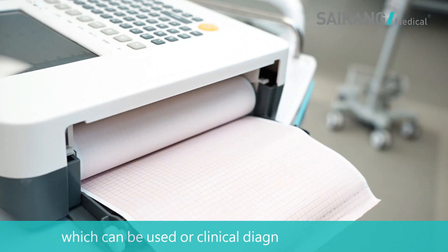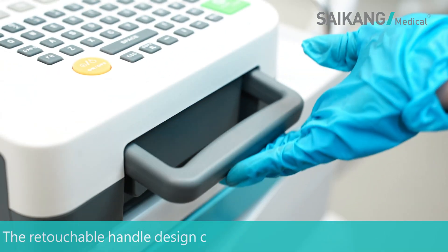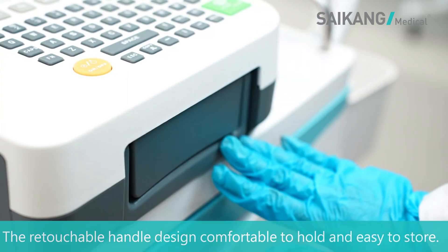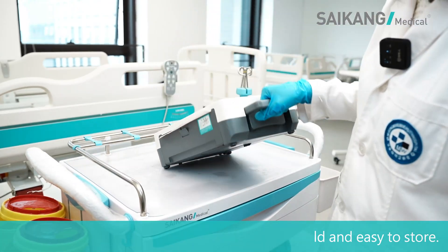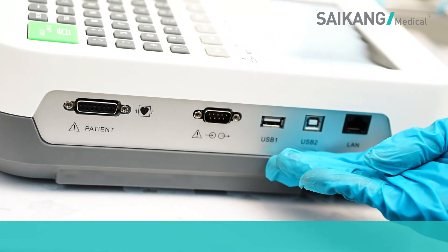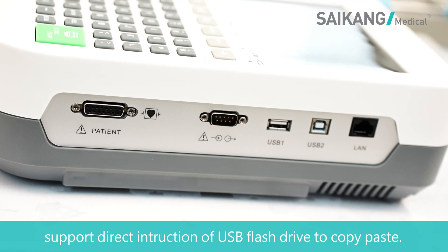With very clear and accurate records of ECG waveforms, which can be used for clinical diagnosis and research. The retractable handle design is comfortable to hold and easy to store. The built-in USB interface supports direct insertion of a USB flash drive to copy data.